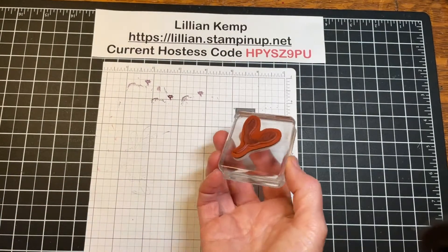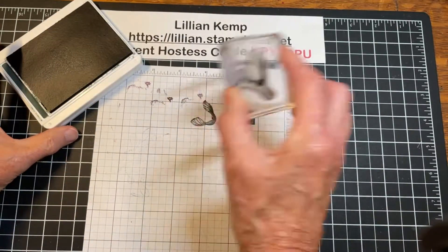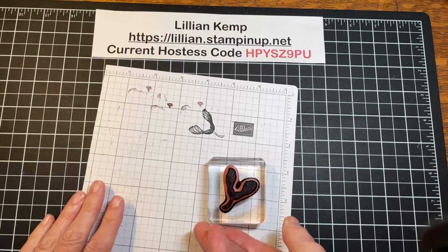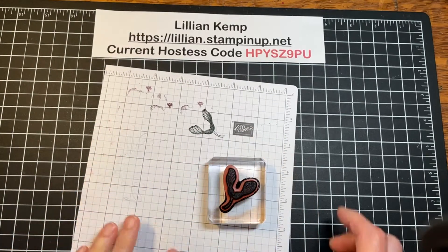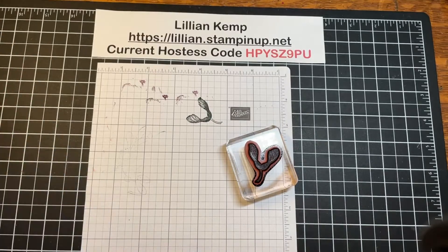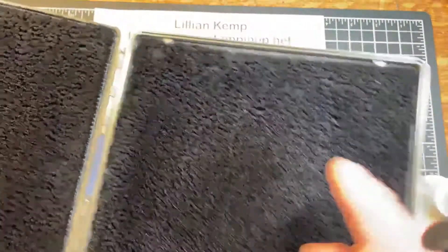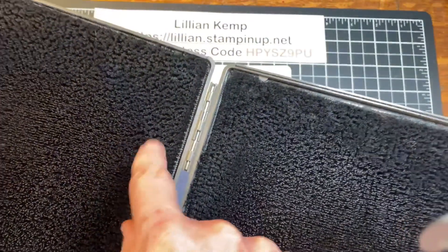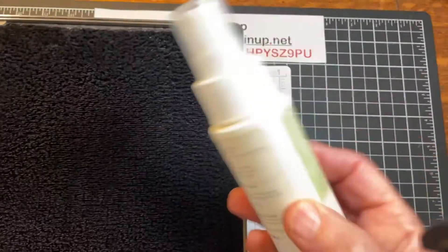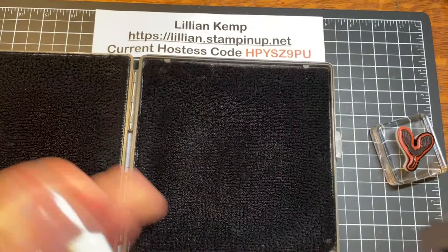Let's take a stamp — this is from the Soft Seedlings set — and ink it up. Now we want to clean it. Stampin' Up! has two different ways you can clean your stamps. One is the Stamp and Scrub, which has these nice little rough but soft surfaces. You spray it with the Stamp and Mist and clean it that way.